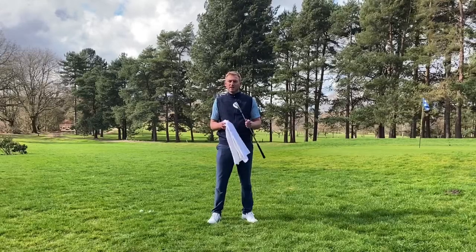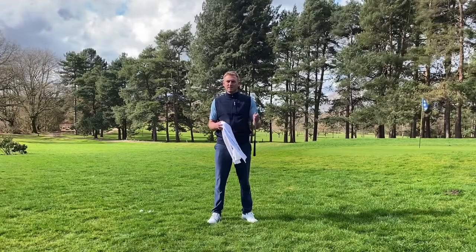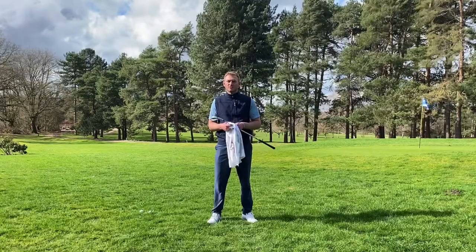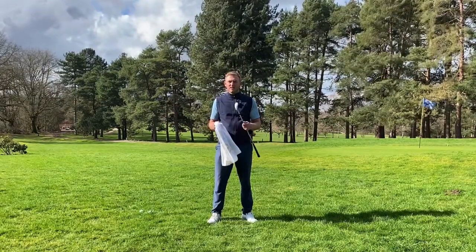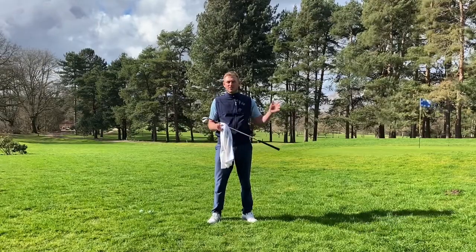Good evening everyone. I'm happy to announce that this will be the start of a series of videos that we'll be sending out to the database of Oli Foster Golf. And today I want to talk a little bit about greenside chip shots.